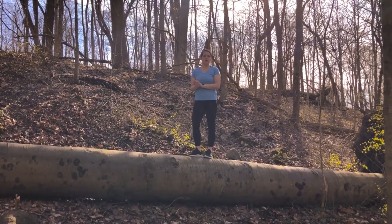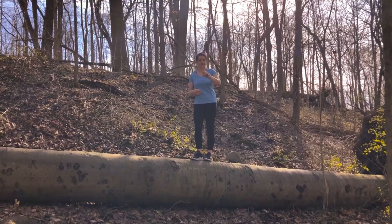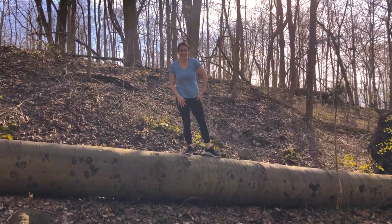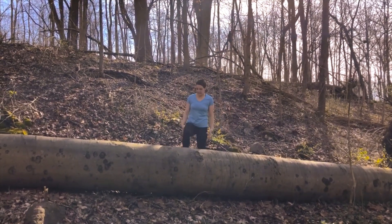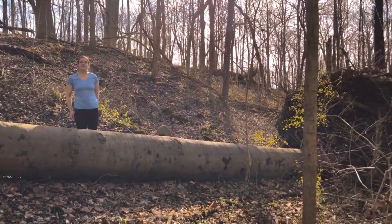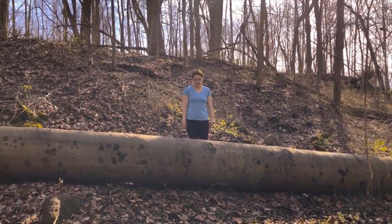Hi guys! Coach Morgan here. I'm going to demonstrate the level 2 beam routine using branch nastics. I'm at a local park and I found a nice log — a fallen tree — and it's smooth and soft and it's not wobbly. So I've decided to do a little level 2 beam practice and I thought you might enjoy it.